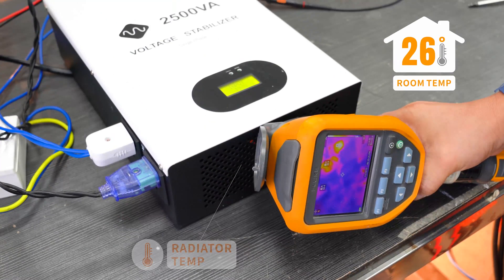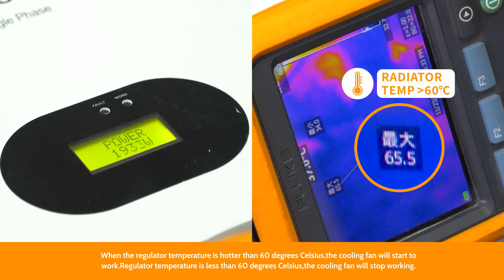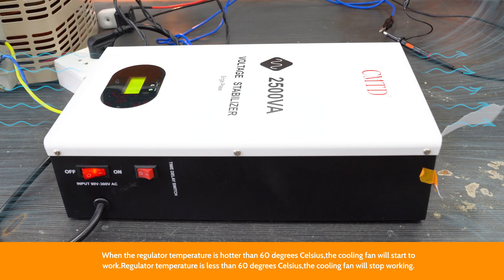From damage caused by voltage fluctuations, voltage spikes, surges, and brownouts in the power grid. If you have any interest in our voltage stabilizer system, please make sure to let us know. Bye.